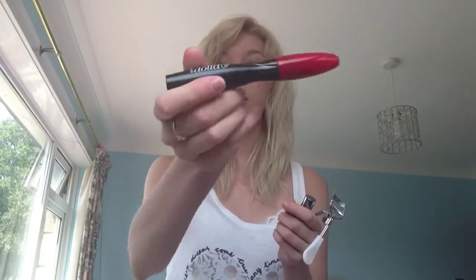For my lashes, I use Dolled Up by Number 17. I do have eyelash curlers, but I only use them if the mascara doesn't give me enough volume. I also use They're Real by Benefit because I find this one separates my eyelashes a bit too much and makes them really thin, and I quite like a thick eyelash. So I use both to give me thickness.